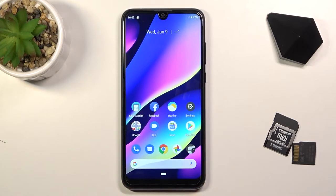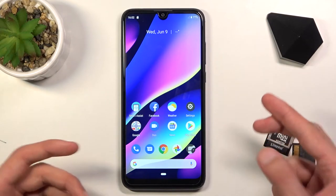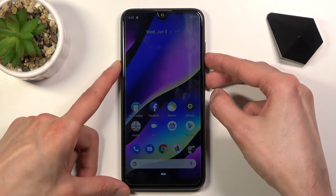To get started, all you need to do is find the content that you wish to capture and have it visible on the screen. I'm going to be using the home screen for this, and from here hold the power key and volume down.